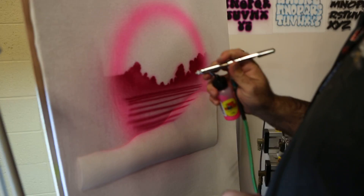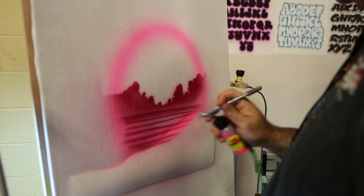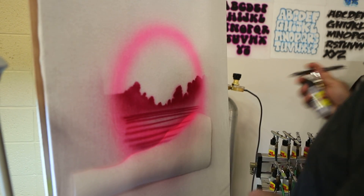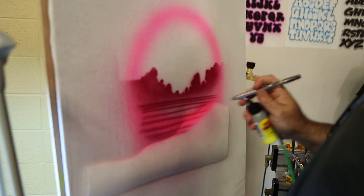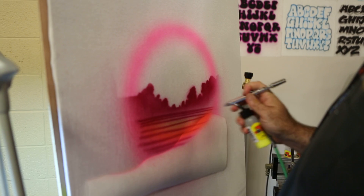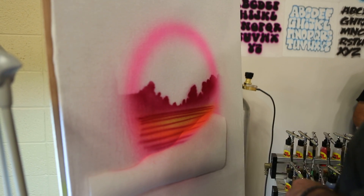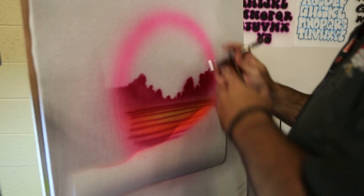Coming back in with the paint, I'm just blasting it in. Clean off a little tip dry. Come in with a little yellow. I'm going to use the yellow and the pink mixed together on the shirt to make orange — give me kind of a sunset-y color. I'm really saturating that, going back and forth over this a bunch of times to really get that saturation in.